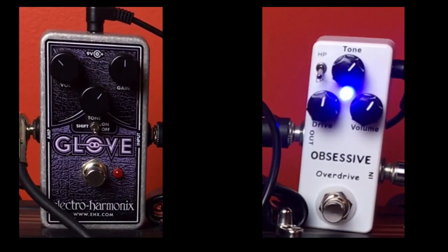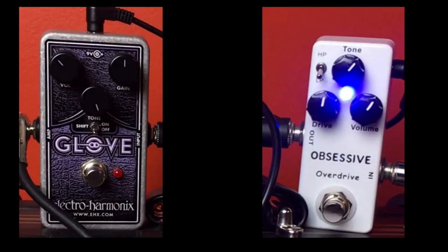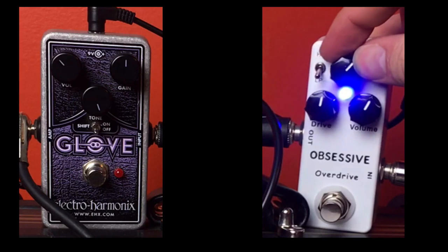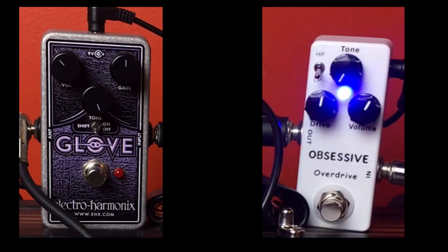Really great tones from both of these pedals. Let's go ahead and look at the tone knob. With the — I want to say low-pass, I'm not quite sure if it's a low-pass or high-pass filter — I probably should have read the manual before making this video. Let's turn the tone knob all the way up. Already that is way too bright. Let's turn it all the way down and see what that does.